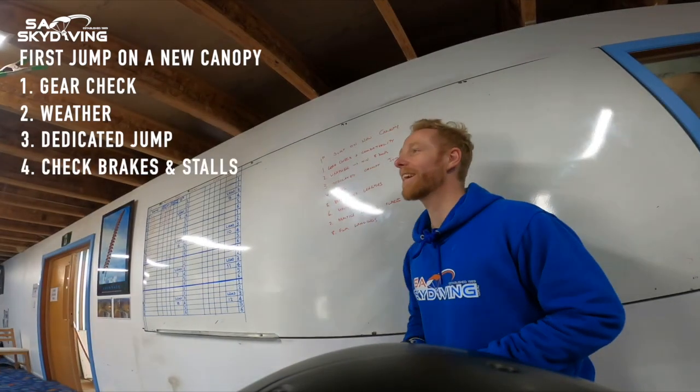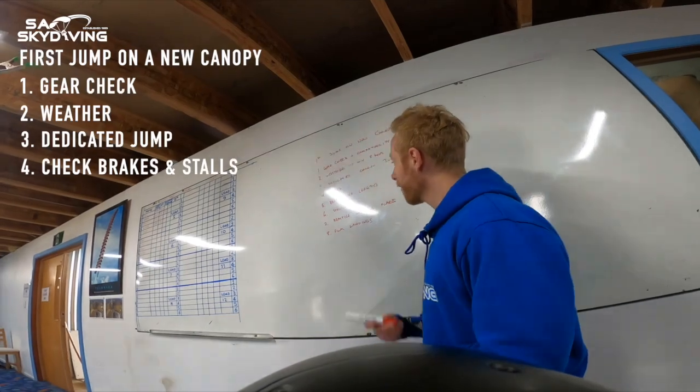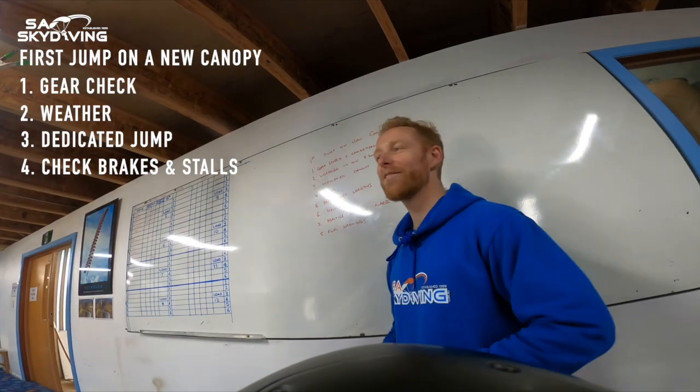Number four: do your checks as per normal — a couple of flares, left turn, right turn. Then we're going to learn a little bit more about this new canopy. Say hello to it. It's a beautiful thing above your head and it's going to be your best friend for however long.